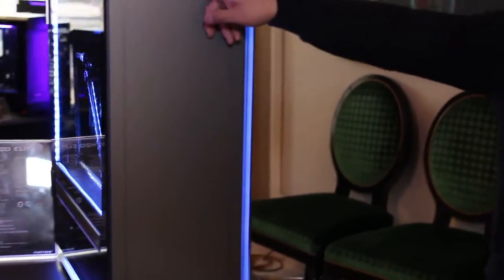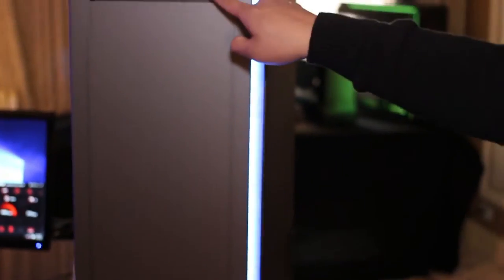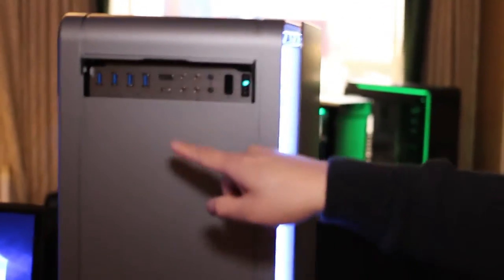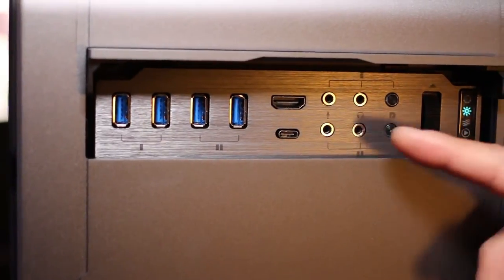It's VR ready with HDMI and also has Type-C in the front. We have the controller wheel for the RGBs, and then two USB 3.0s and headset and mic connections.